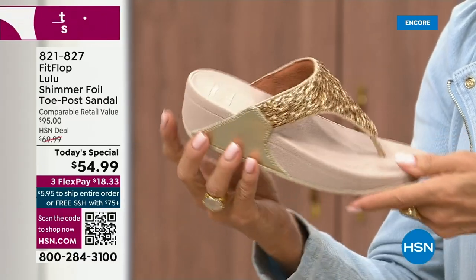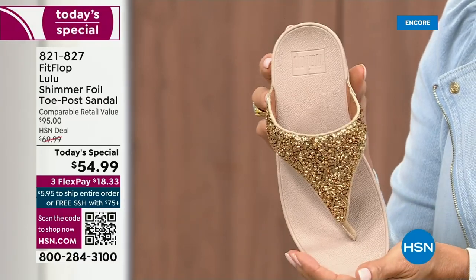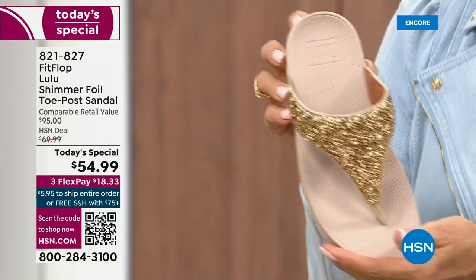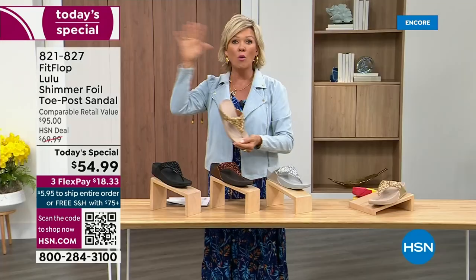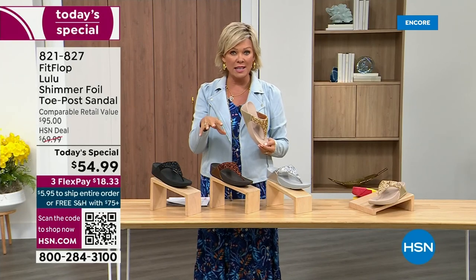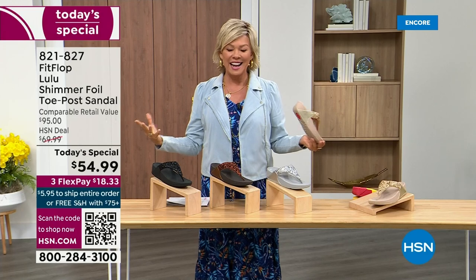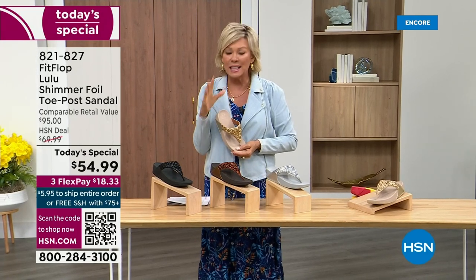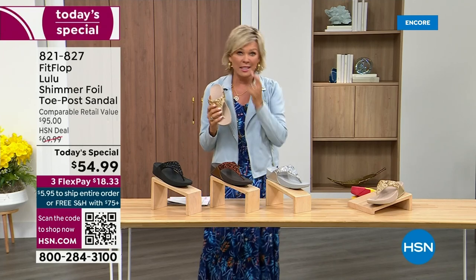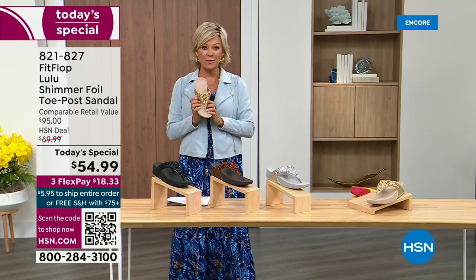Honestly, when you slip into this, it's like it was molded for your feet. That's why the APMA — the American Podiatric Medical Association — has given FitFlop their acceptance: yes, this is good for your feet, therefore good for your body. That's why there is literally a cult following for this brand. It's been about two years since we've had a Today Special from FitFlop.